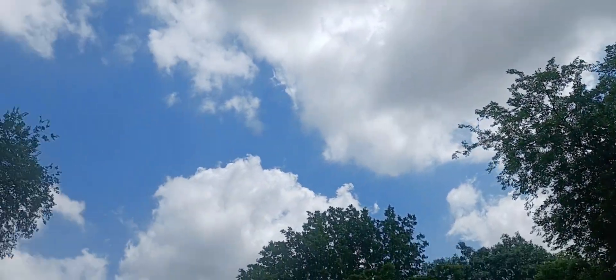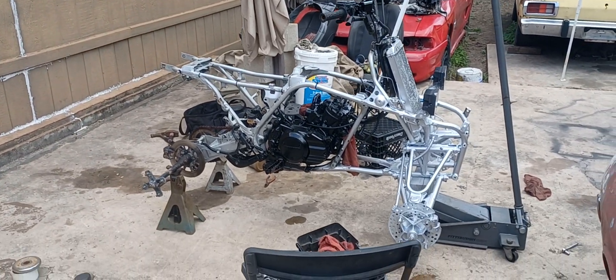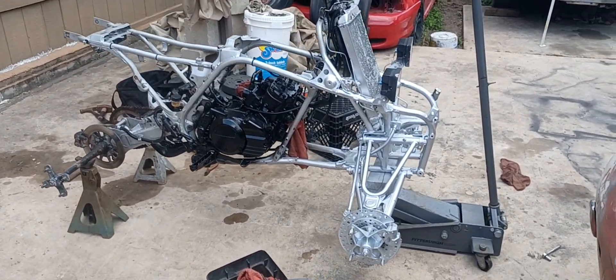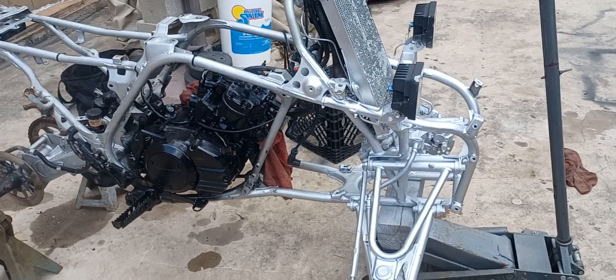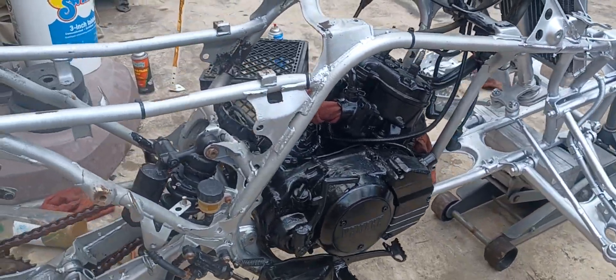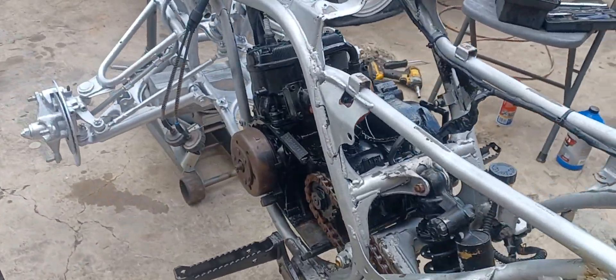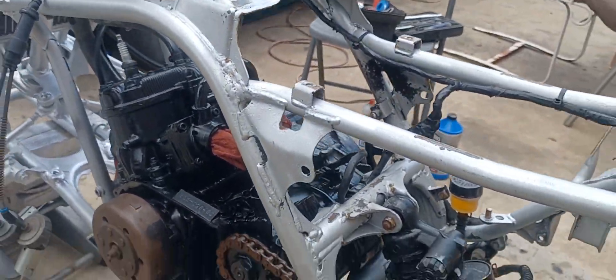Another beautiful day in Texas working on my Yamaha Banshee build, getting some stuff done right now. Just got done painting everything up, getting the motor back together — case sealed, everything all painted up.